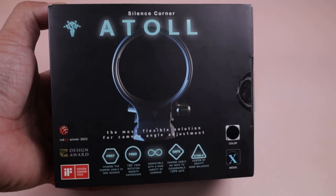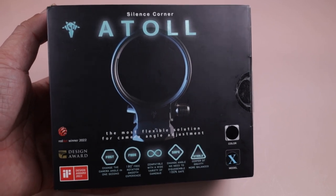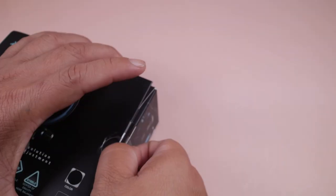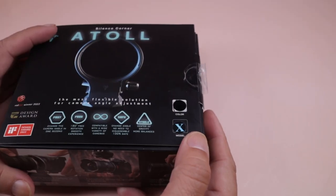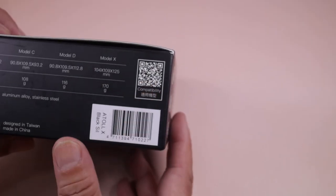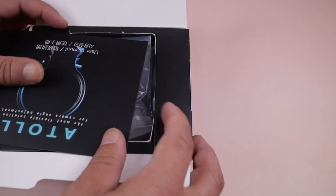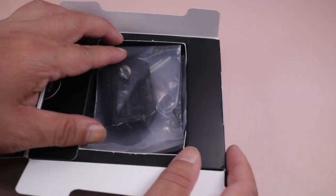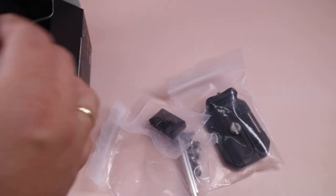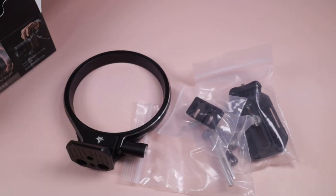We will try and check this Atoll with Canon, Sony, Nikon, and Fujifilm — we'll attach some cameras and I'll show you this new Atoll. But first, we'll check the box. If you want to know the compatibility, you can scan the QR code. I already checked and most cameras are compatible with this new Atoll Model X. That's why it's called X — it's not just for Sony or Canon, it's for most cameras.